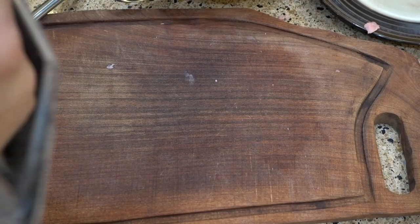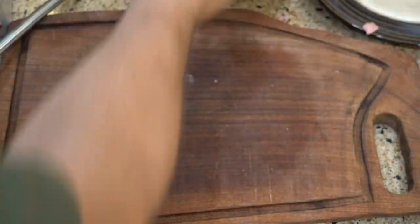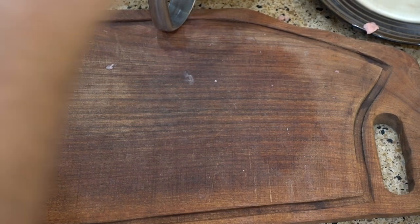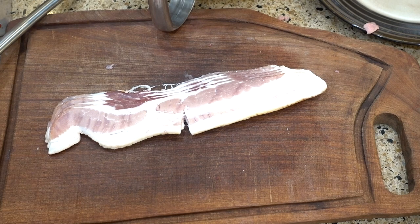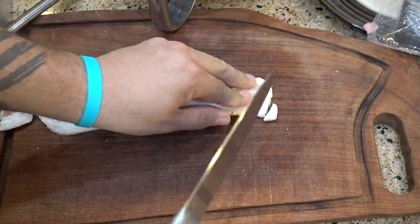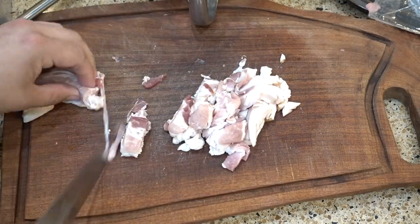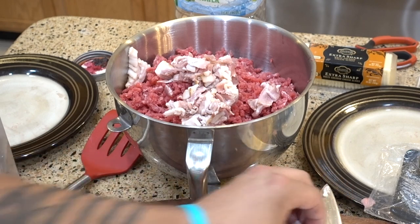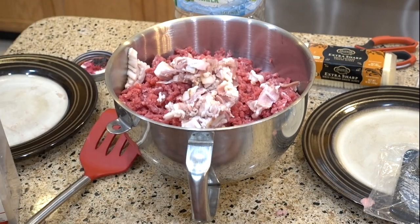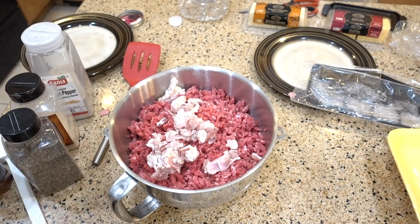Now we have five pounds of tri-tip and top round, and I'm gonna add a few strips of bacon. I'm gonna dice these up and mix them in — the bacon fat will help bind everything together too.